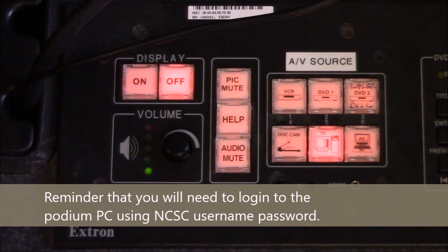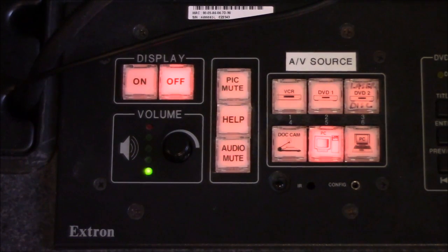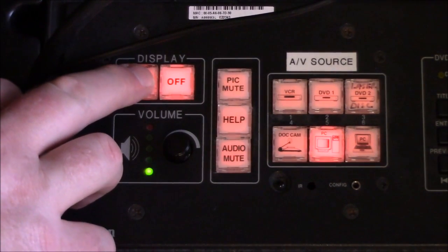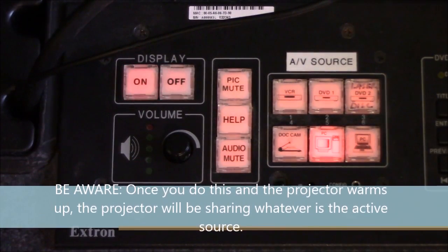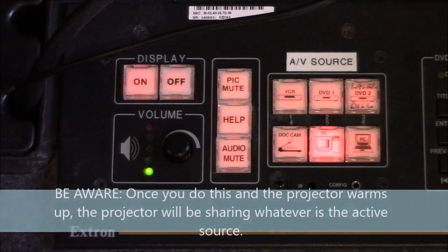In this particular classroom, the console has a push-button interface, which you can find as the black panel on one of the top corners on the instructor podium. First thing we'll want to do is fire up the projector. To do that, we just push the on button under Display, push it down until it makes a hard click and starts blinking. That will fire up the projector and begin warming up, which will take about a minute or so.